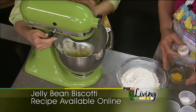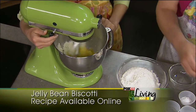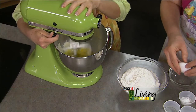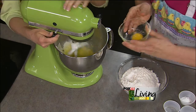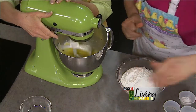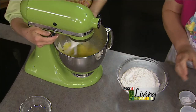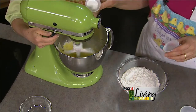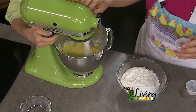Of course, I get the shell in there — that's why I do it into a cup first. Smart lady! So: butter, sugar, three eggs one at a time, and a little bit of vanilla — about two teaspoons of vanilla. Then we're going to add two teaspoons of baking powder and half a teaspoon of salt.